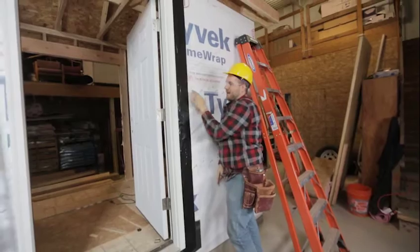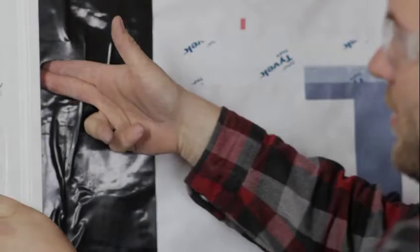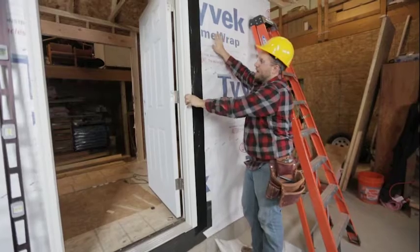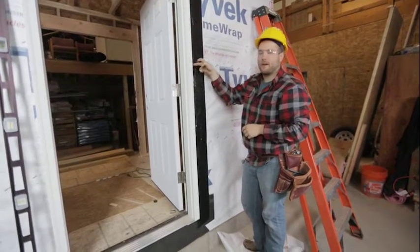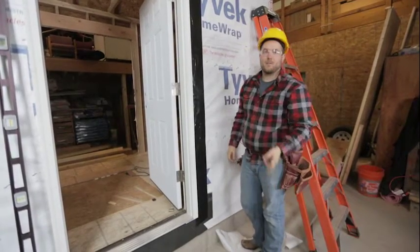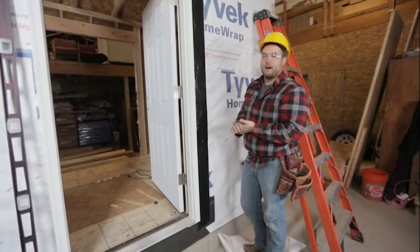We're now stuck to our Tyvek and also stuck to our brick mold. No drafts can get behind here. If any water gets behind our siding, the Tyvek will protect our sheathing, and this door wrap will protect against water getting behind the brick mold. Now we'll get our second piece installed and then work on our top piece.